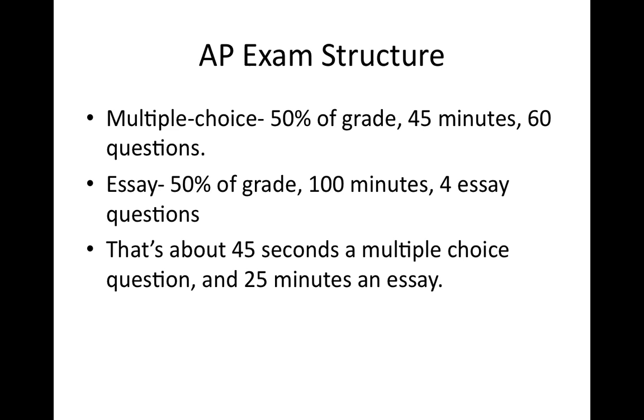For the essays, you're going to have four of them. I suggest you read through all of them first, decide which one you absolutely know, and go on from there. If there's one you're feeling super shaky on, save that one for last. Write the ones you feel strongest on first. You can write them in whatever order you want — just make sure you label everything very clearly.